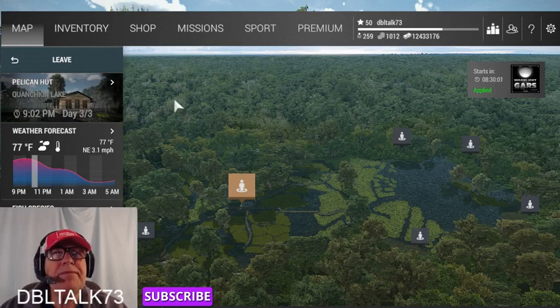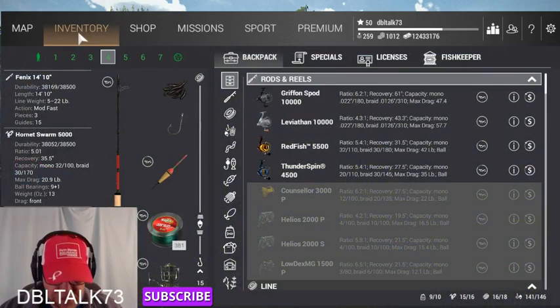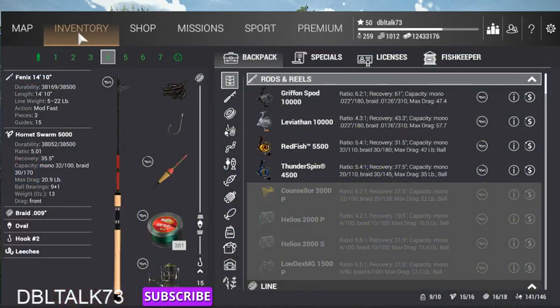We're going to be fishing in Louisiana, and what we're going to be using for a setup is a fairly light rig, but a little heavier than normal because the gars swim all over this lake. If a gar grabs your bait and takes off with a light rig, you're not going to stop them and you'll just have to re-rig. So we're using our Phoenix 1410, Hornet Swarm 5000 reel, .009 braid, an oval bobber, a number 2 hook, and leeches. We're setting our leader depth at 15 inches.